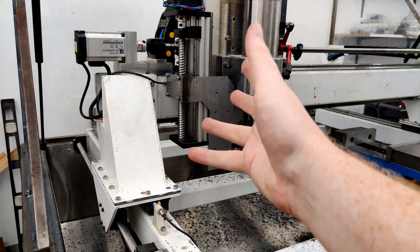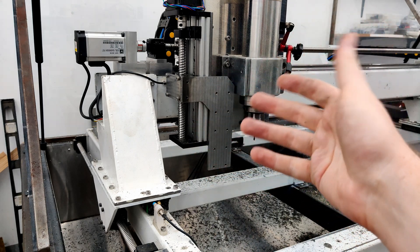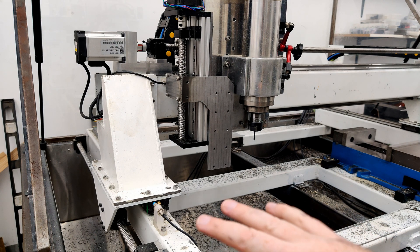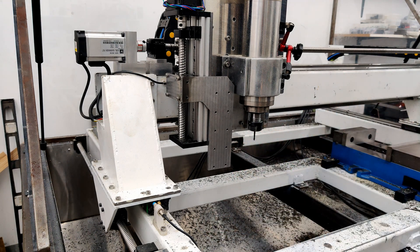It's coming along and starting to look like how it's drawn out in CAD, which is great. Just a few more small pieces to do and then it'll be done — I'll be able to get the whole thing running and figure out if I can make a flat surface with it. Thanks for watching and I'll see you guys next time.